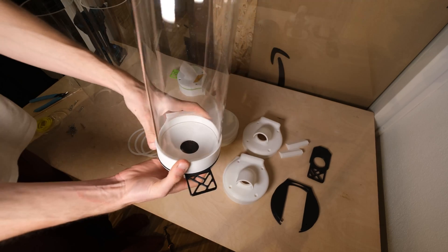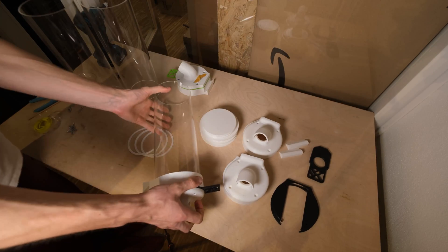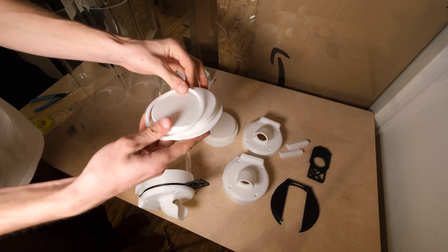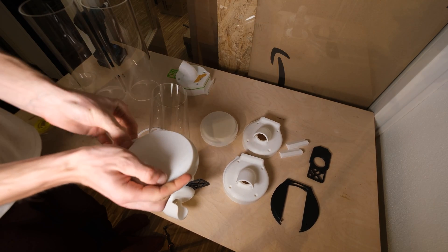To close the top opening I designed a lid with a slot in it so you can put a rubber ring around it to keep it nicely sealed. I printed the rubber seal on my Ender 3 from a TPU called NinjaFlex, which worked really awesome.